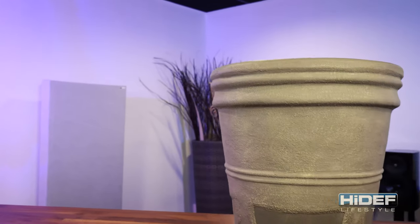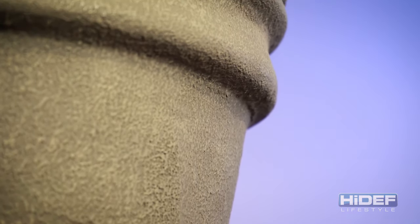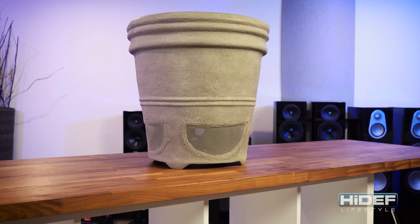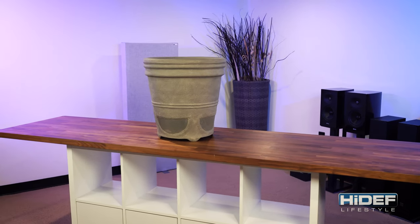The PS6SI Pro is available in either a traditional terracotta or a weathered concrete like the one we have here. This speaker was designed as a functioning planter to accommodate live plants. Standing about 19 and a half inches tall and weighing in a little under 40 pounds, this speaker will blend in perfectly on any patio or balcony.